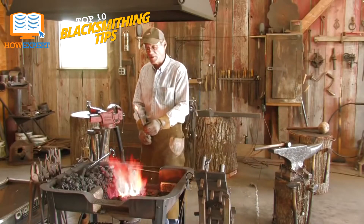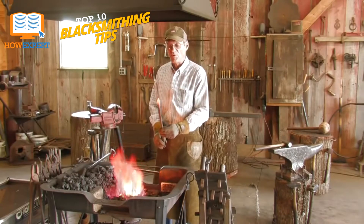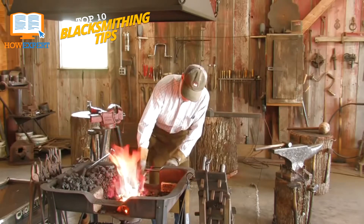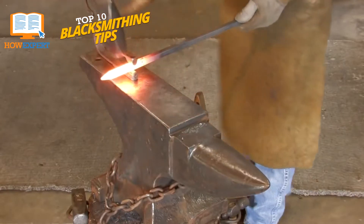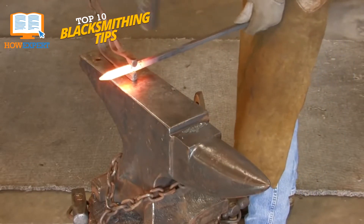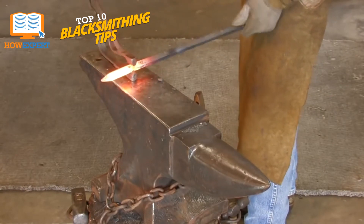If your fire is too hot, the metal will melt and deform. And if your fire is too cold, the metal won't be heated enough to be movable at all. This is especially important with solid fuel, such as coal, as sometimes blockages and airflow restrictions can cause a fire to heat metal unevenly or even go out completely.